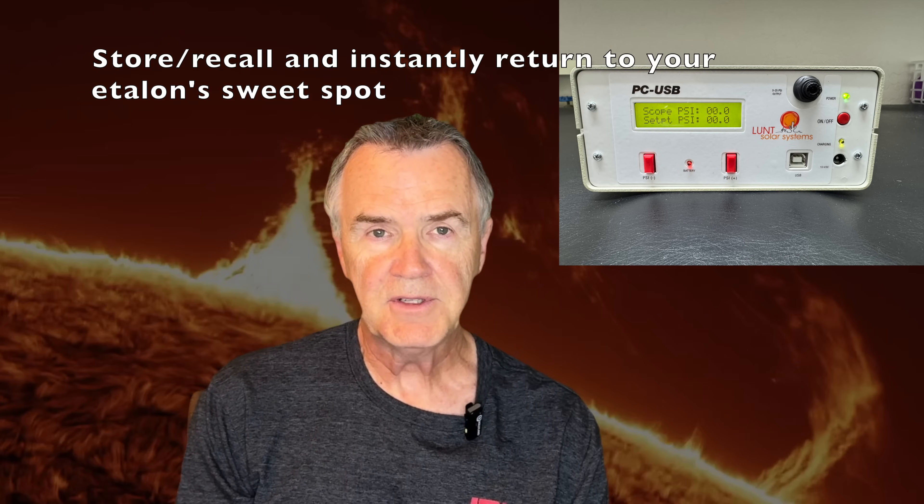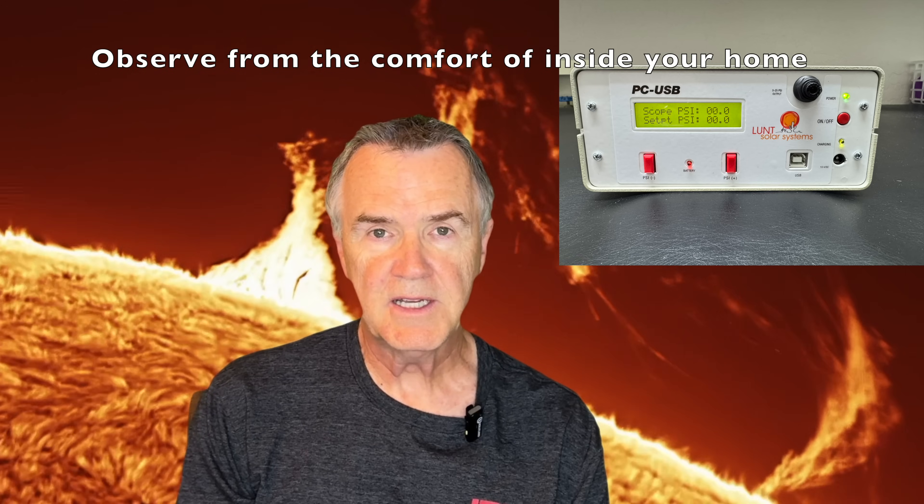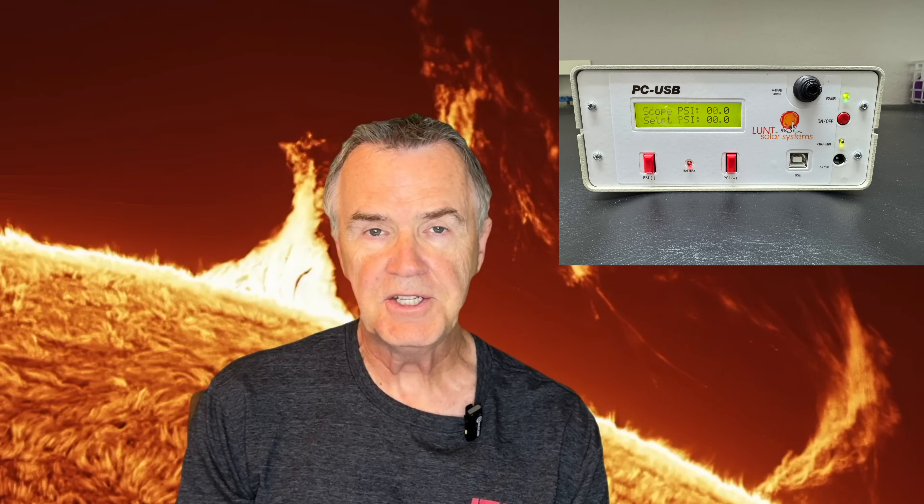Second, you'll find there's probably a sweet spot where the pressure is just right to show the filaments and prominences the way you like them. If your telescope is more or less permanently set up, having this unit allows you to ensure you're right on band immediately as soon as you start to observe. Third, you may just want to be out of the sun when using the telescope. This allows you to control your telescope from the comfort of your house and adjust the pressure to get it tuned just right without being outside in the sun for hours.